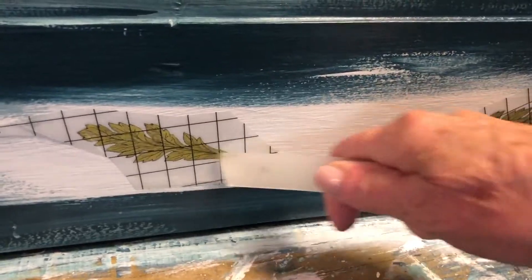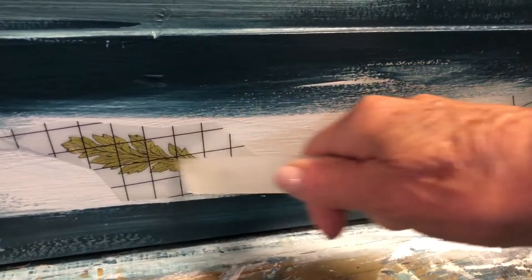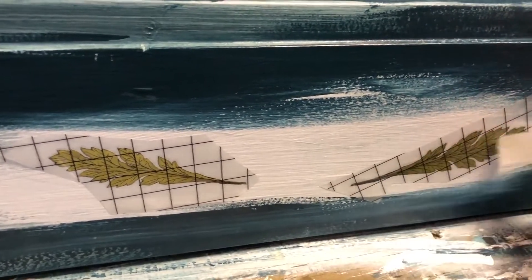On top of the piece, I added some birds that came from the Entomology Transfer, and also a little frog down at the bottom.